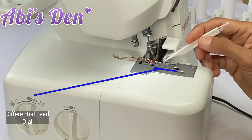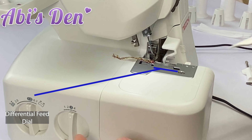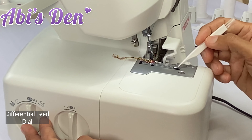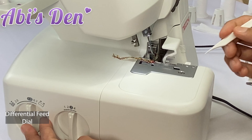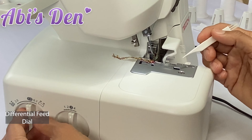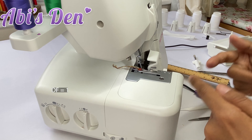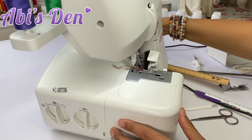The rate at which the front feed dogs move we can adjust with the differential feed dial. We can change the distance — not the speed, but the distance it goes. When the differential feed is at one, the feed dogs will work in tune with the second set of feed dogs.